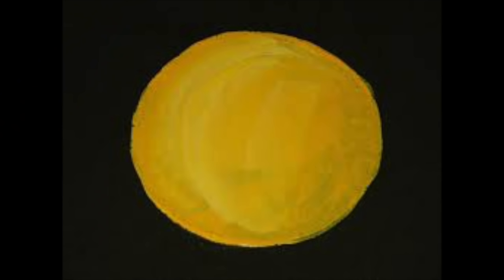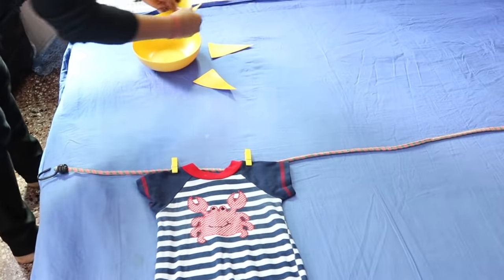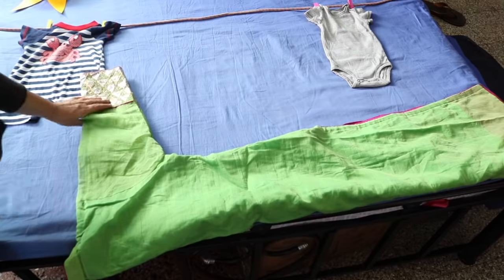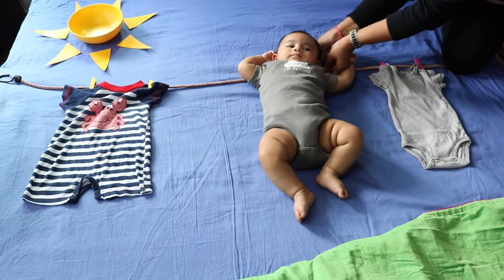For making the sun, I'm placing a yellow bowl near the top right corner of the sheet. Alternatively, you can cut out a circle from a plain sheet of paper and paint it yellow. For the sun rays, I have cut out triangles from white paper and painted these with yellow acrylic paint. Place these around the yellow circle. We will be making grass from a green kurti just like we did in option number one. Now it's time for the baby's entry.